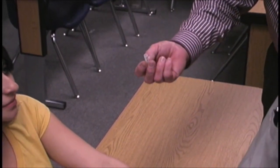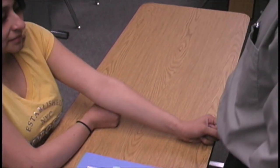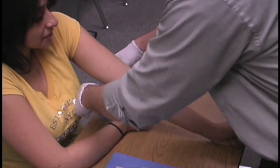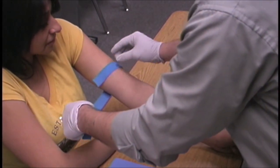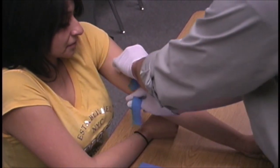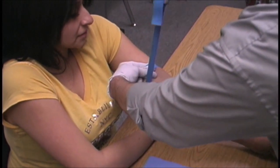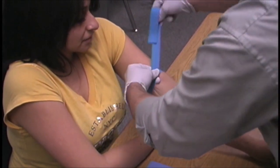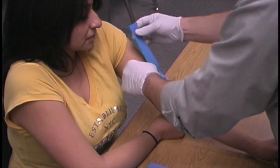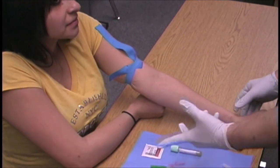Next, Al picks up his tourniquet and places it approximately three to four inches above the antecubital fossa. Watch as he places his left hand under the short piece, long hand on the right piece, lifting up, crossing over, and making a small tuck. This tourniquet placement brings the vein up and distends it so that we can palpate it and inspect the area.